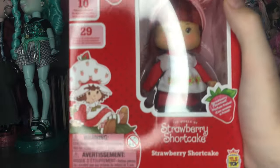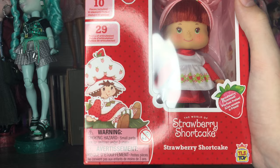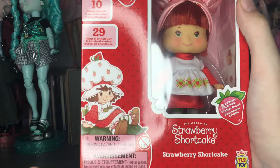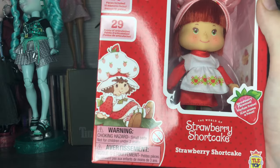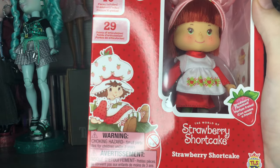Here is Strawberry Shortcake in her box. I really love that they have — is this the original art style? I don't really remember, but I think this is like a redone version of the 80s art. Please correct me if I'm wrong — I don't really know a whole lot about the older eras of Strawberry Shortcake.